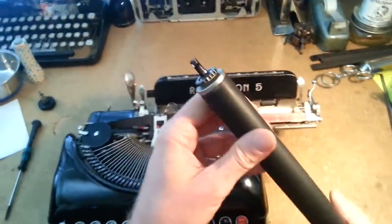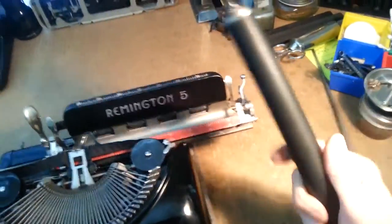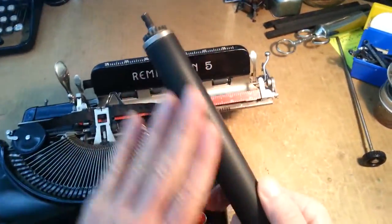Alright, so now you've got your platen out. Wrap this sucker up and send it off to JJ Short, and you know, two weeks or so, you'll get your platen back and you'll be like — ooh, fresh rubber.